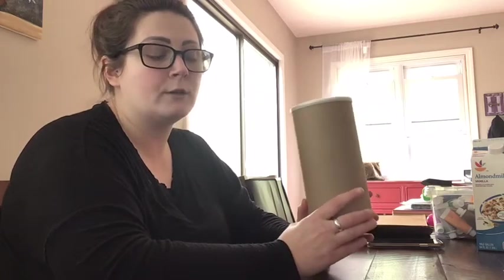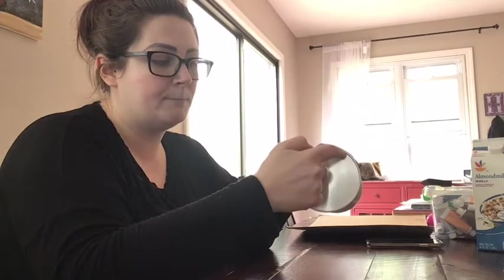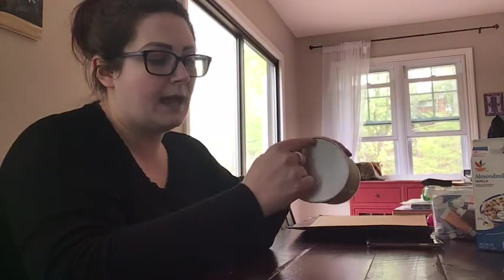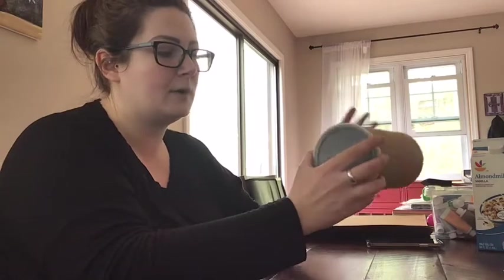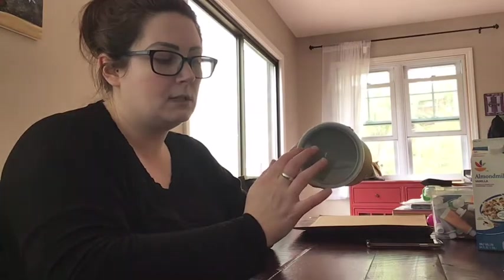I'm actually going to end up using duct tape on this. I could use paint — it would be a little messy — duct tape is going to be quicker. The next part is when you're prepping your can, you're going to need your parents to take some type of exacto knife and cut a circle from the bottom. You can do the whole circle, or cut through the center, though that leaves a sharp edge, so I'd suggest cutting the whole thing. Then for the plastic top, you're going to cut it in half so only half is closed.